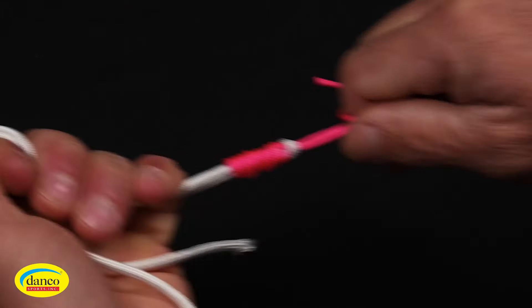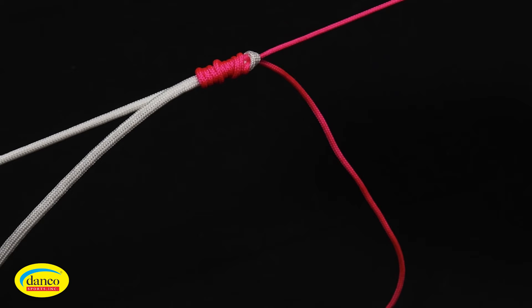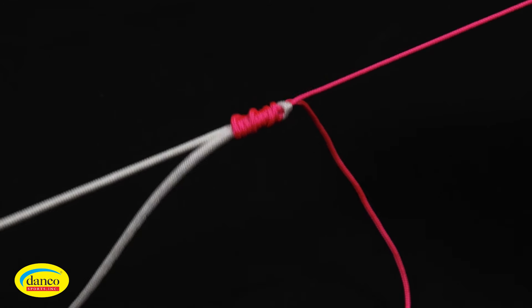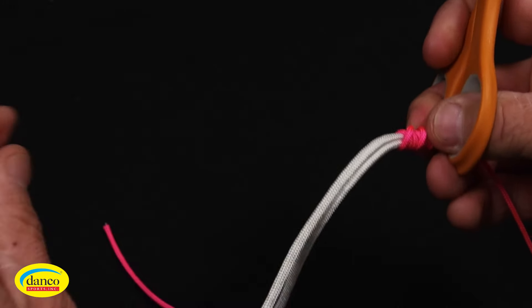People use this knot to tie two dissimilar lines together. It can be used for wire or braid to monofilament, or braid to fluorocarbon. Trim the tag ends and you'll be ready to go fishing.